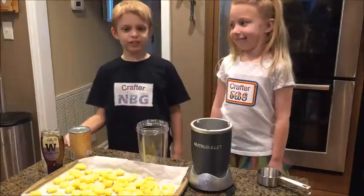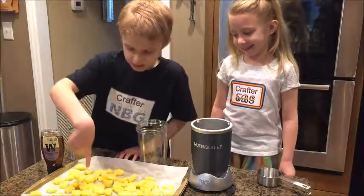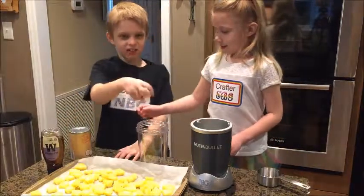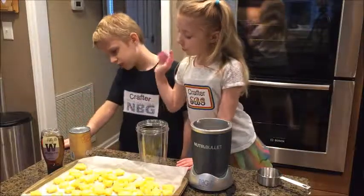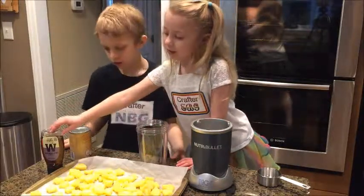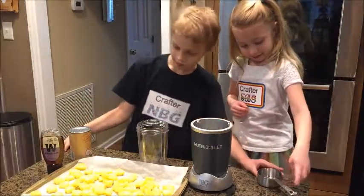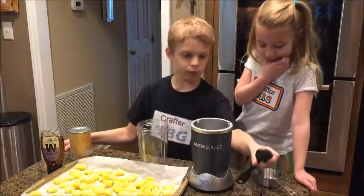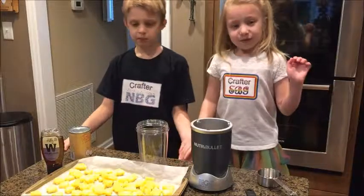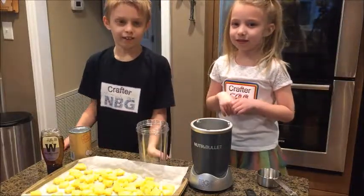All right, so it's morning. Good morning! And look, the pineapple is frozen. We need to put coconut milk and a tablespoon of honey. If we need more of the coconut milk then we can add more.